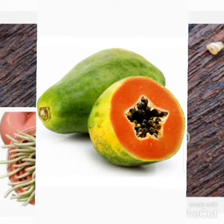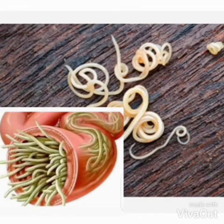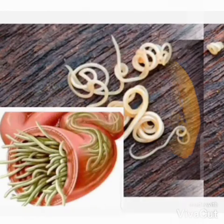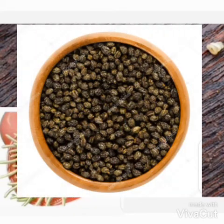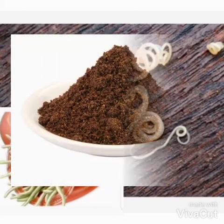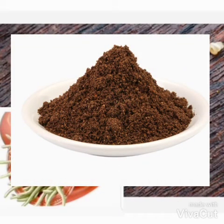Papaya is a very good fruit but we are not talking about the fruit today. We are talking about the seed. You need a papaya seed that you take, dry it very well before you grind it. Make sure you dry it very well before you grind it.